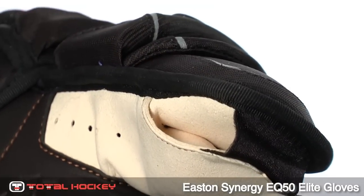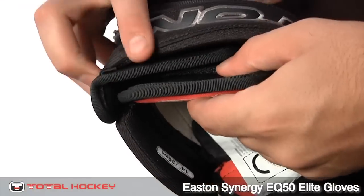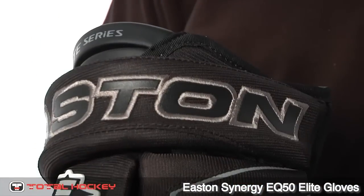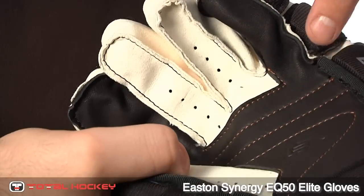The thumb also has protective foam and plastic inserts. This will keep your thumb protected without sacrificing flexibility. The cuff is adjustable and extends with a velcro strap for a custom fit. New to the EQ series is the seamless index and pinky finger areas that give you an improved feel.